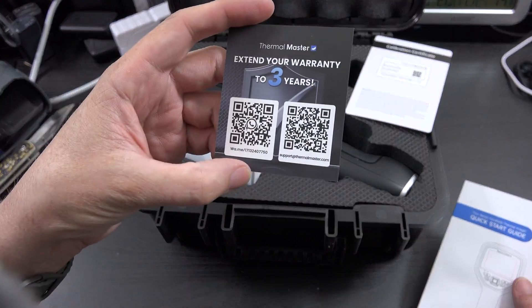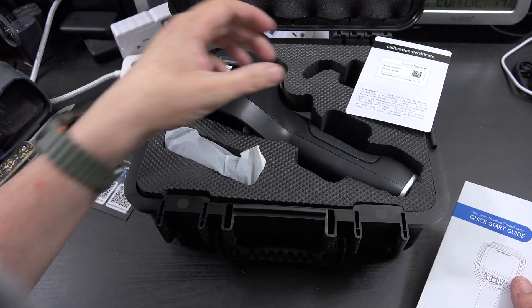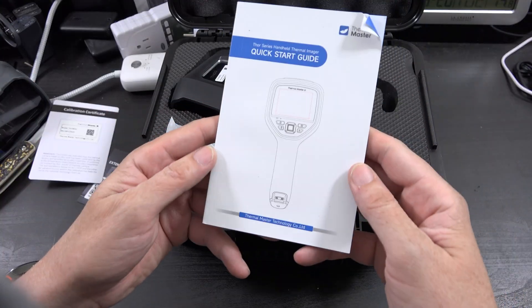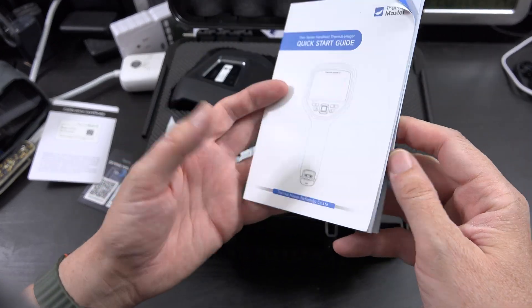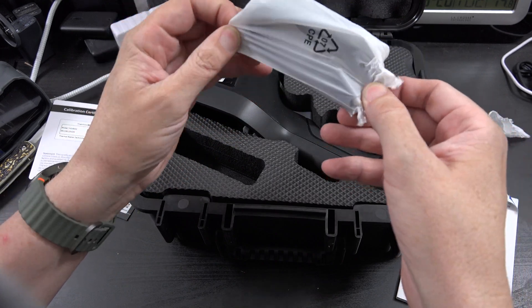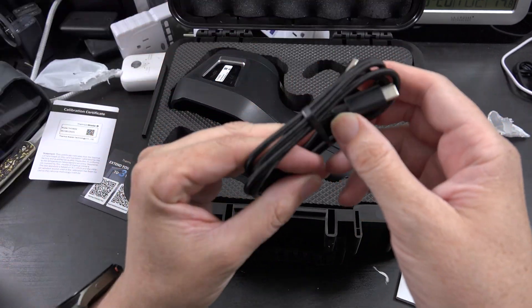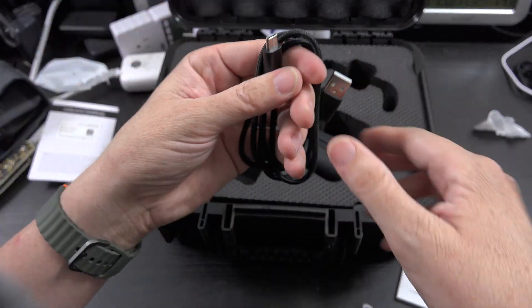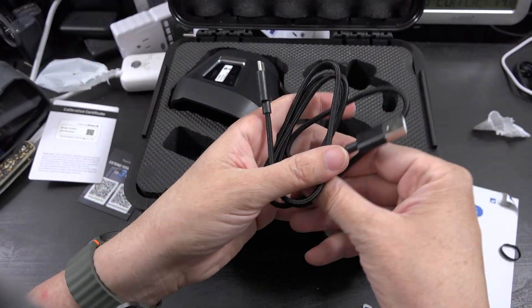You can scan QR codes to extend your warranty. You've got a calibration certificate, the user manual and quick start guide. We've got a USB-A to USB-C cable, and it's also braided — very nice cable.